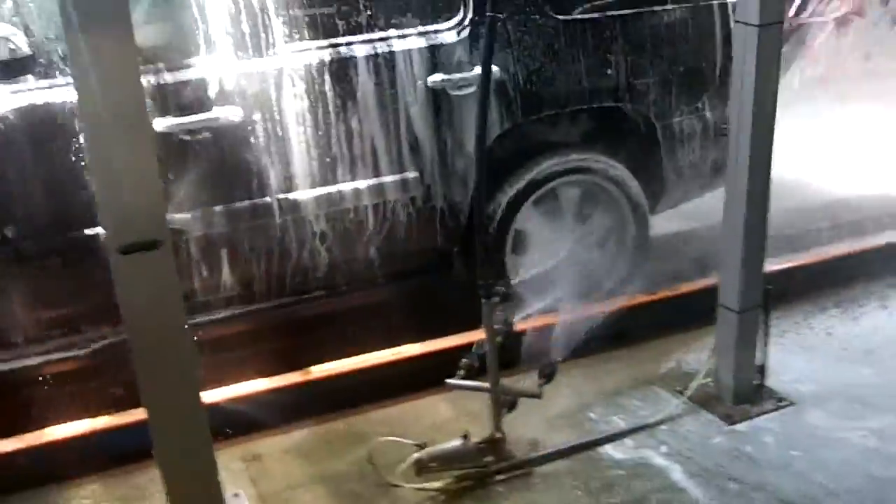You can see right there our Chevrolet Tahoe is getting washed. This is going to be a basic — oh no, here comes the triple color wax! Yep, here comes the triple color wax. There it is. That's amazing coverage. That's the best coverage ever on a car wash.